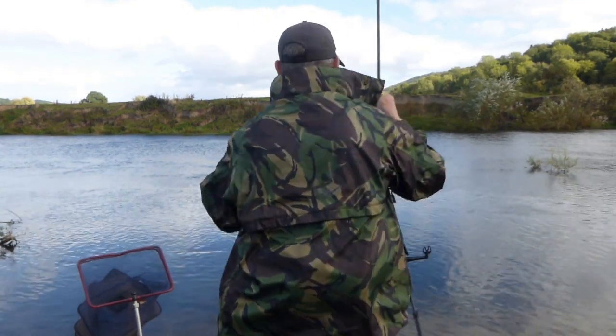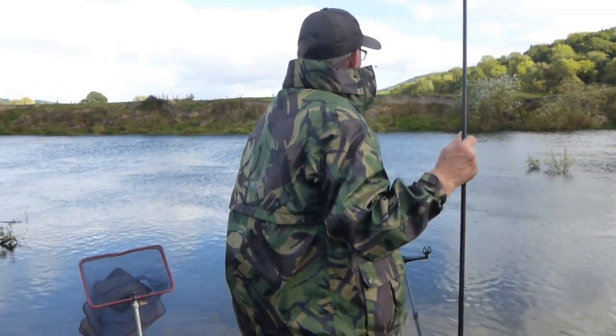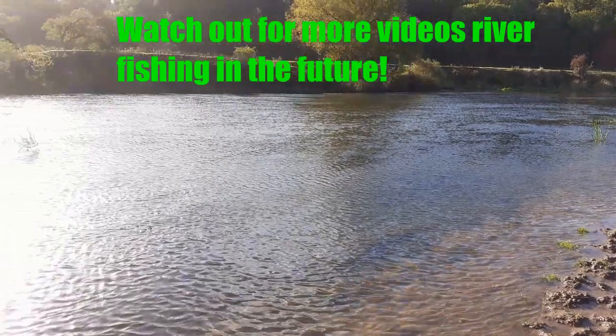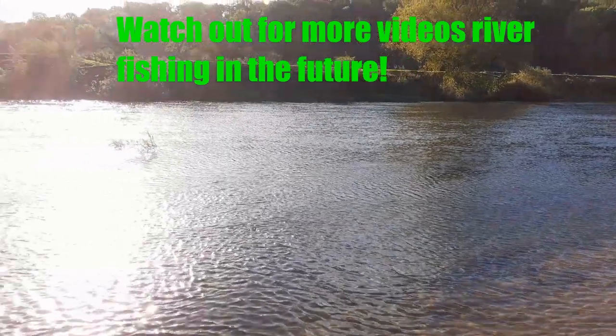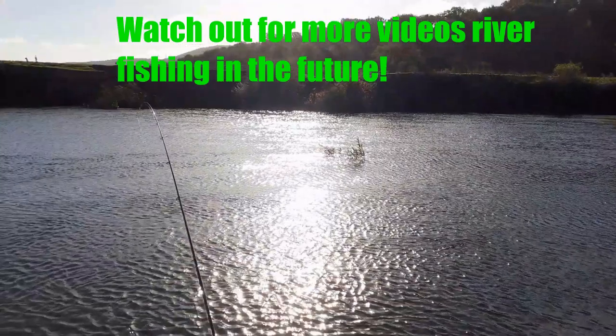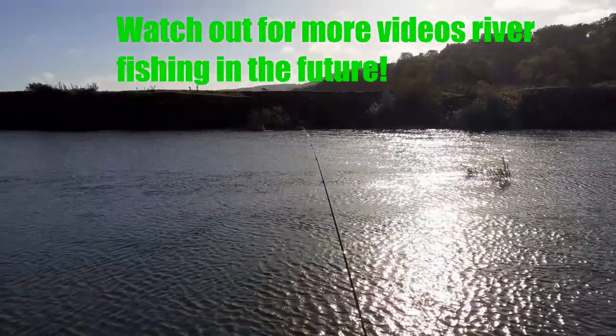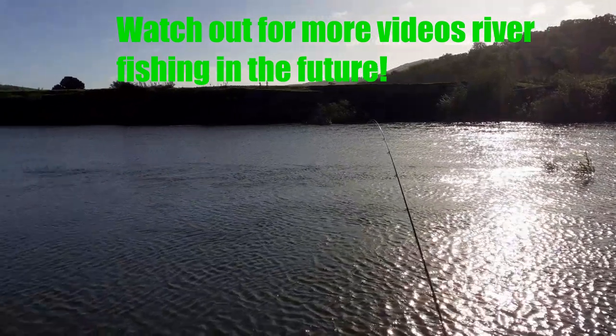Even though I've only caught a few fish, that's it — thanks so much for watching. Even though the fishing was really poor, I do really appreciate your views and support. Please like, share and subscribe if you haven't already. Oh, and by the way — I came second. Mal won with one barbel of five pounds seven ounces, so well done Mal.